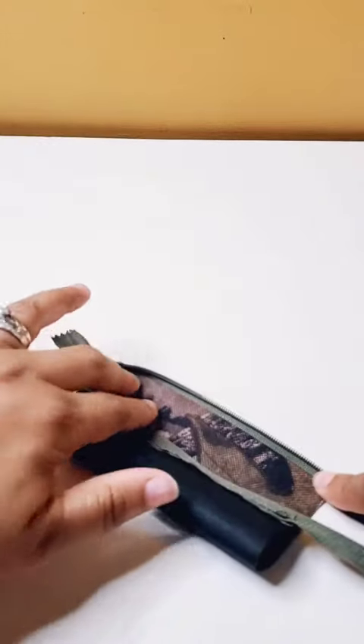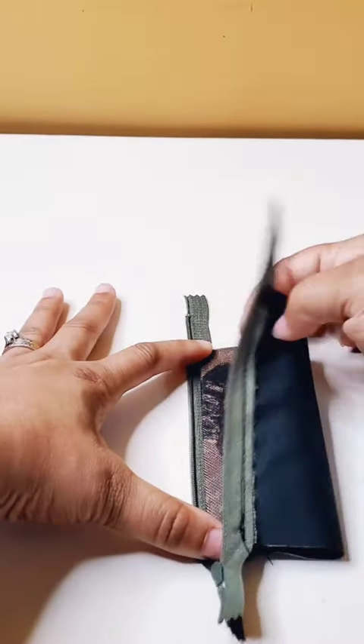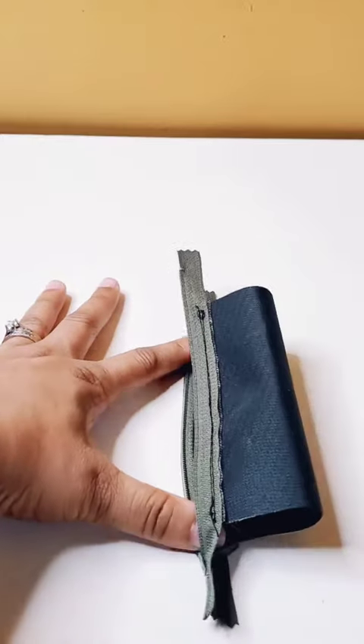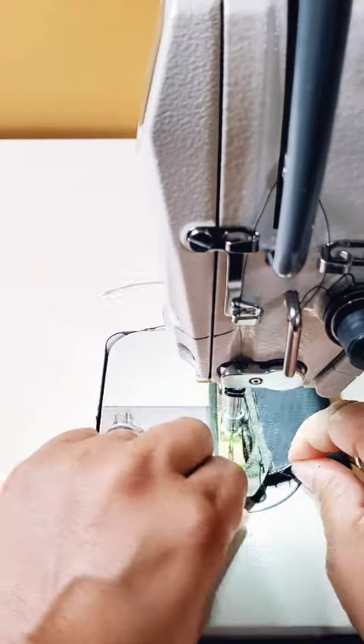Take your time fiddling with the zipper here so you can get that seam nice and flat, and then we're going to take that to the sewing machine and sew a top stitch at an eighth of an inch seam allowance in order to make a matching top stitch on that other side.